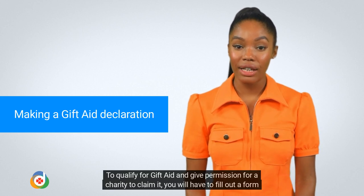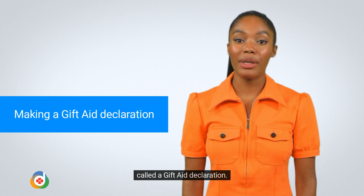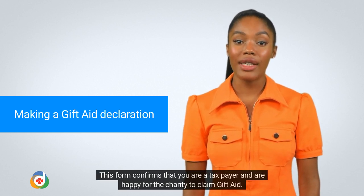To qualify for Gift Aid and give permission for a charity to claim it, you will have to fill out a form called a Gift Aid Declaration. This form confirms that you are a taxpayer and are happy for the charity to claim Gift Aid.